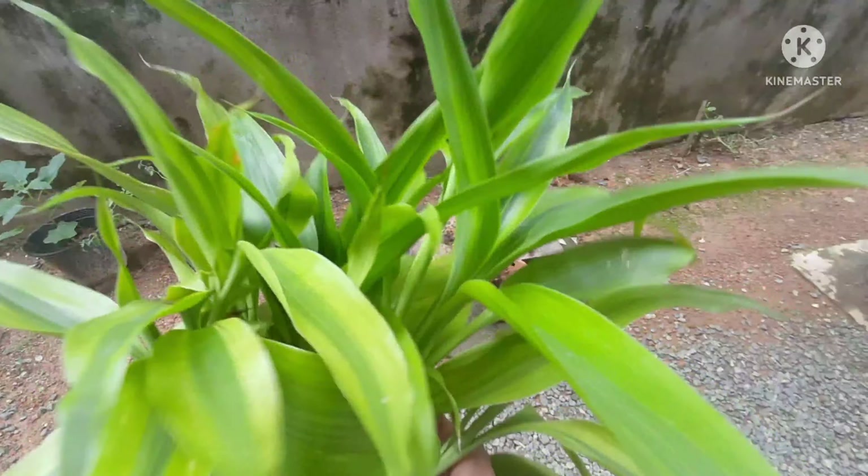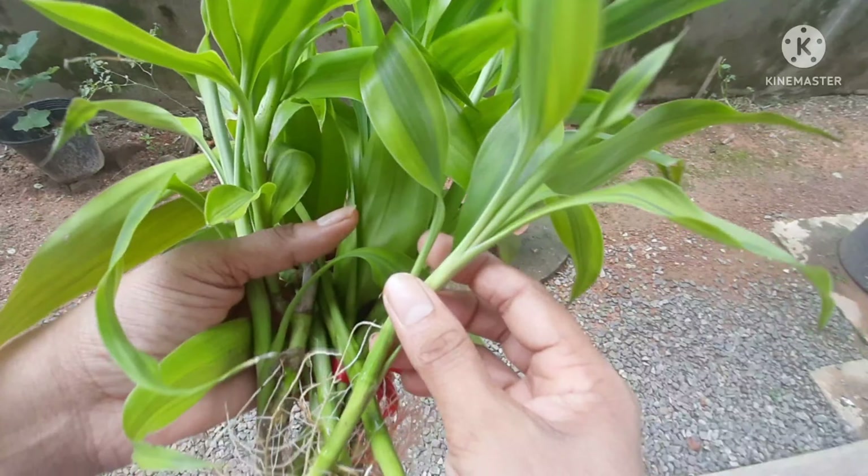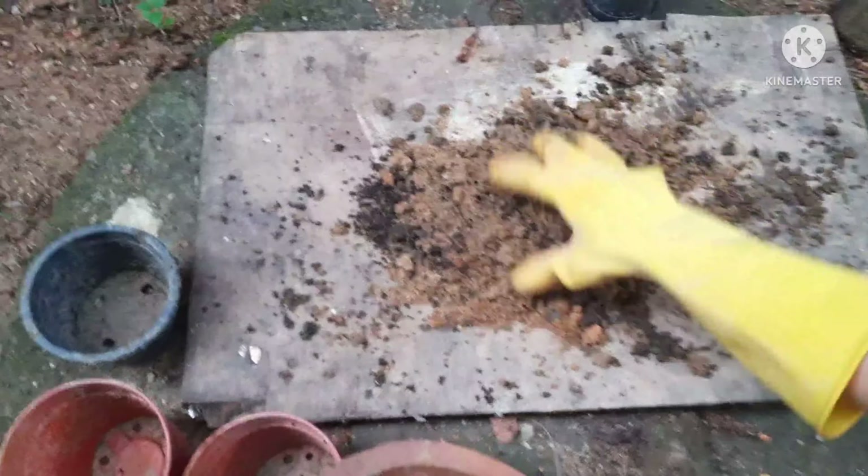This is a very easy plant to grow and you can use this as an indoor decorative plant or else as an outdoor plant. This is the soil that I have arranged for the pot.